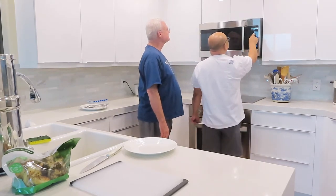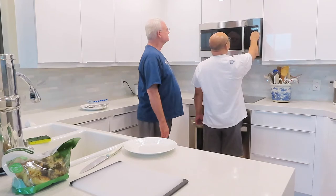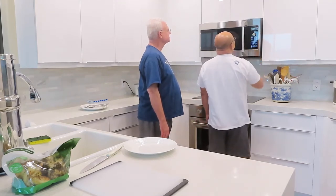Microwave, cook by time — 12 minutes. And you cook it on high. That's it.